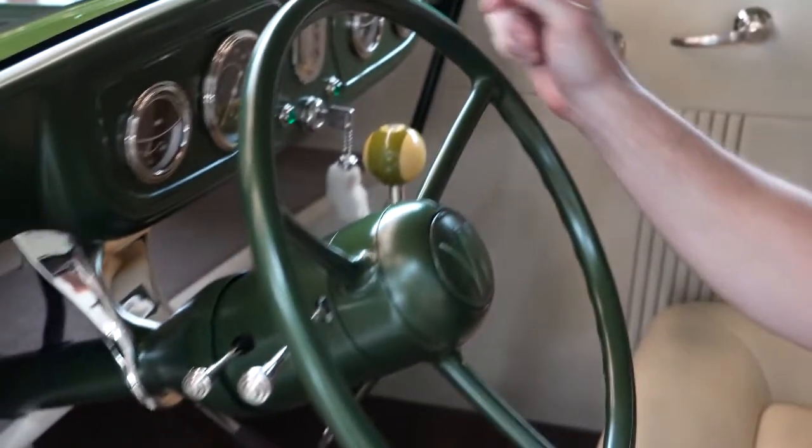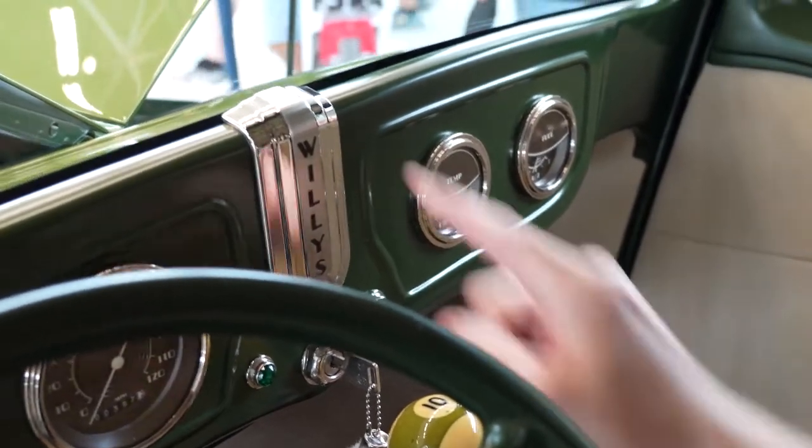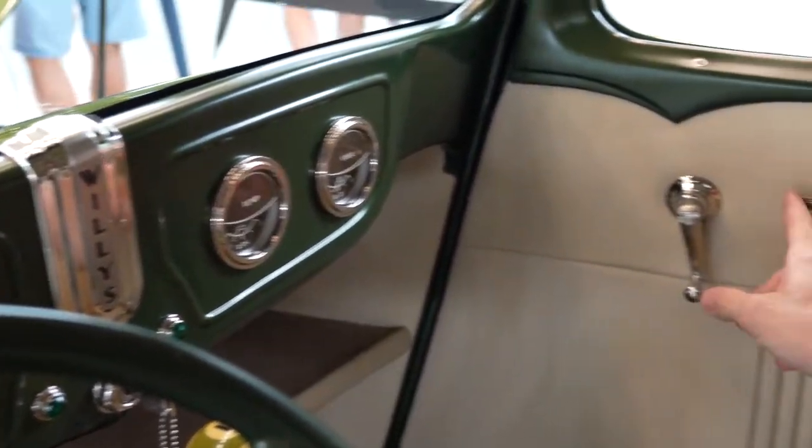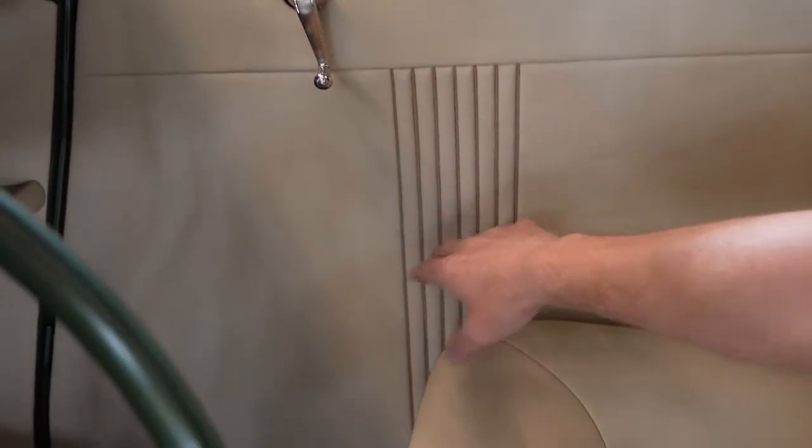We also machined this W in the Willys horn button to make that look like it could have been original equipment. Some of the other interesting features inside the car — we've designed this waterfall dash emblem from scratch with these ribs, and it mimics the door handle ribs, and we've continued this waterfall design throughout all the upholstery in the seats.